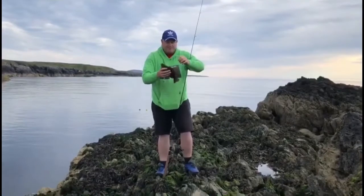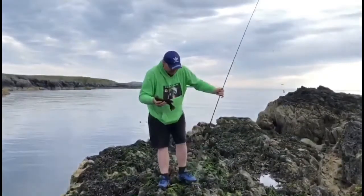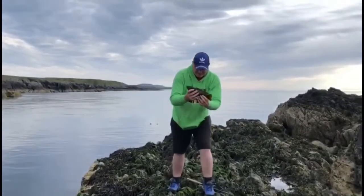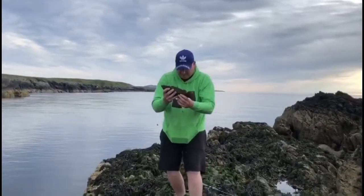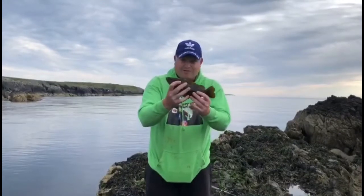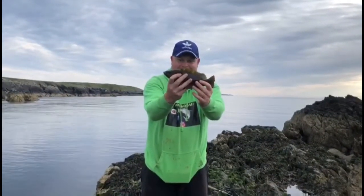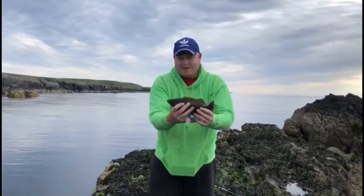It went straight into the kelp but I managed to get it out. Let's bring it over — it's got a bad habit of flipping. They tense up when they come out of the water, you can drop them which is obviously not ideal. That's two fish out so far, good start.